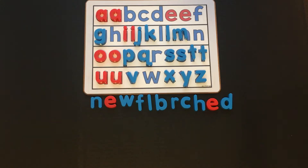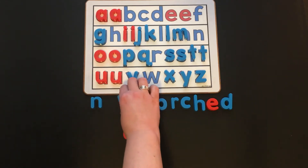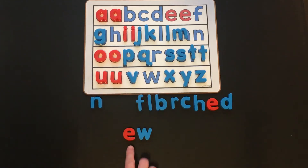Today we'll be working on the vowel pattern EW. EW is a vowel team that works together to make one sound: ooh.